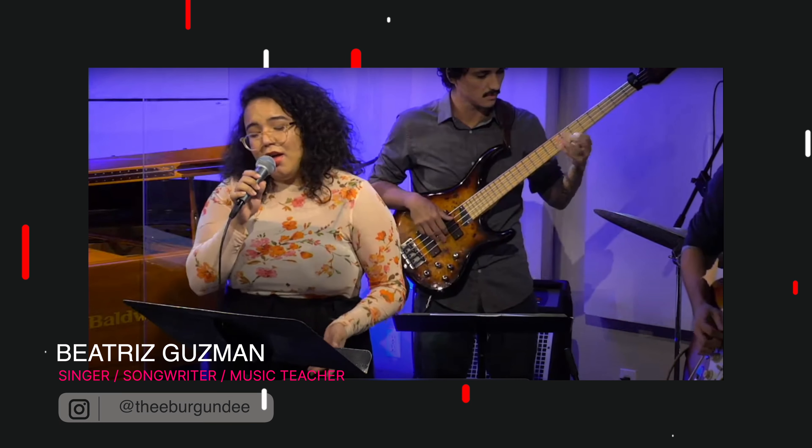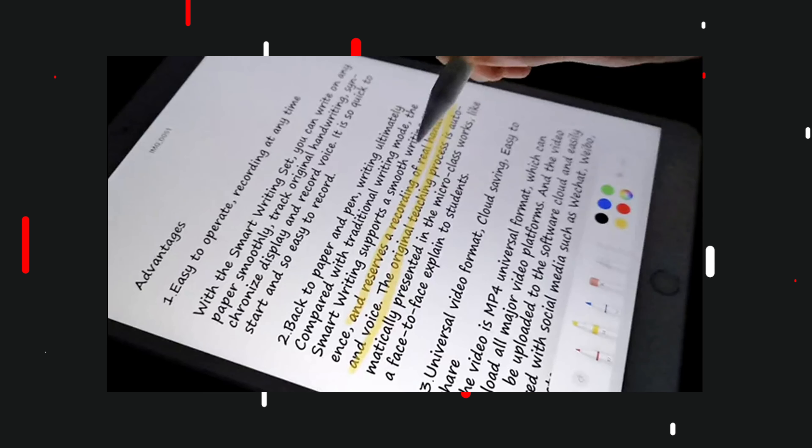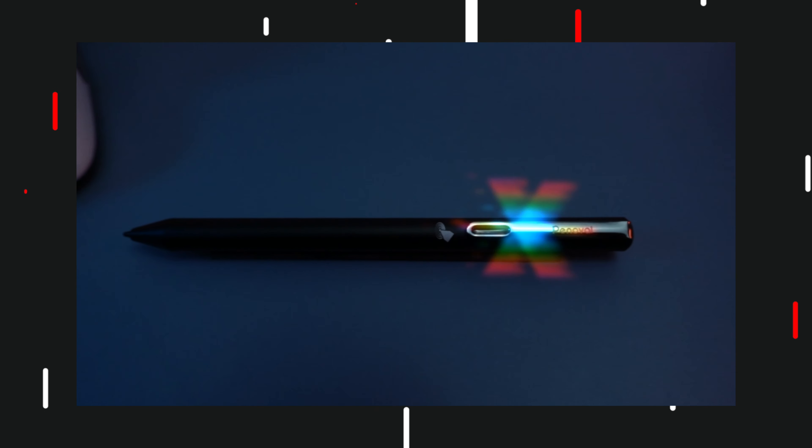Today I have my daughter with me, Beatrice. She's a very talented singer, songwriter, performer, band leader — everything. I may be a little biased. Teacher as well, of music. The reason I have her here is because today we're going to be reviewing the Penovo iPad A4 Stylus. I've partnered with Penovo before when I did a review of their USI pen for Chrome OS, and it is by far my favorite pen on Chrome OS. They recently reached out because they wanted me to take a look at the Penovo A4 Pro for iPad. Since I'm not a regular iPad user, I brought my daughter to help, as she uses her iPad regularly to write her music.